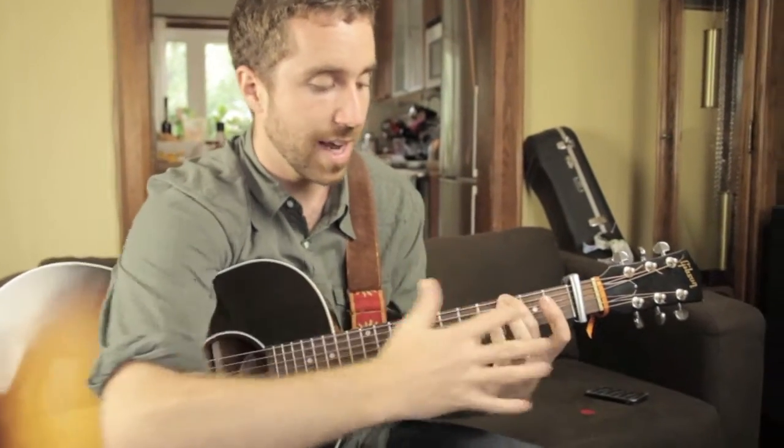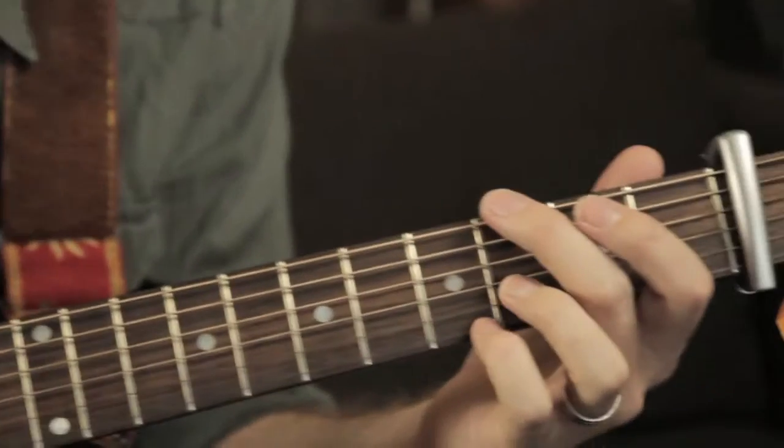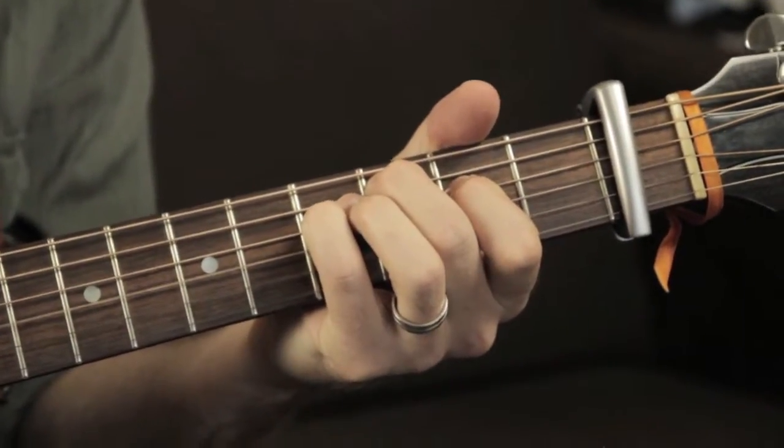That's what the right hand looks like. And if you look at it on the left hand, again we're just staying in this G shape — nothing's moving all over the place. It's all about economy of movement. You can just watch — each finger has its own little role.